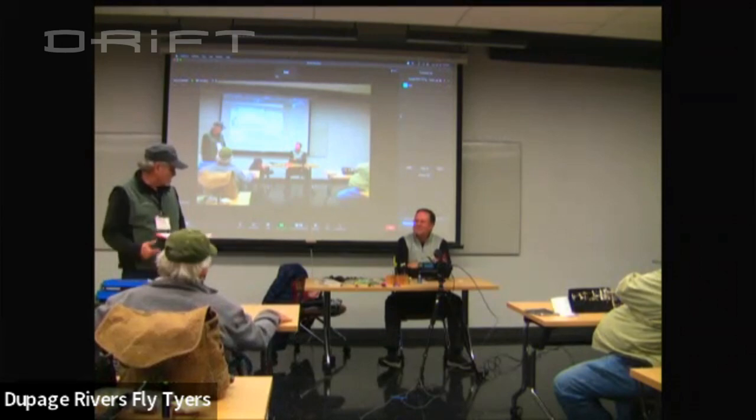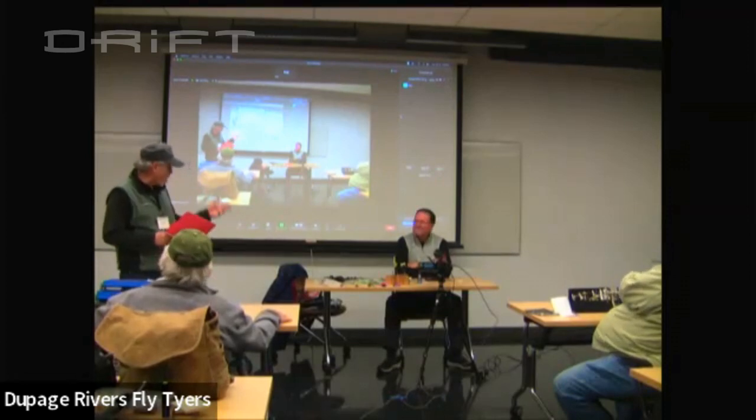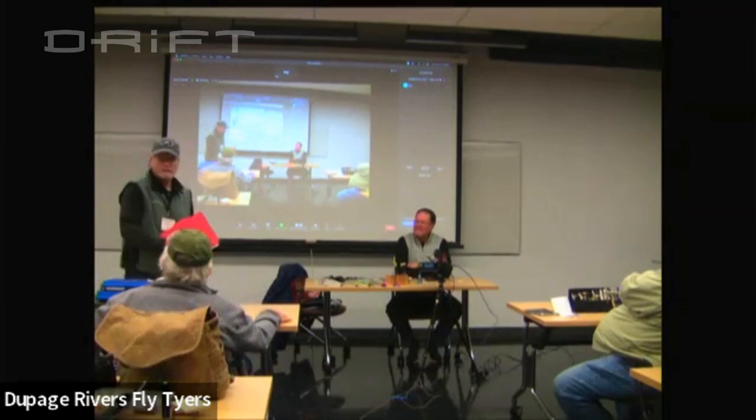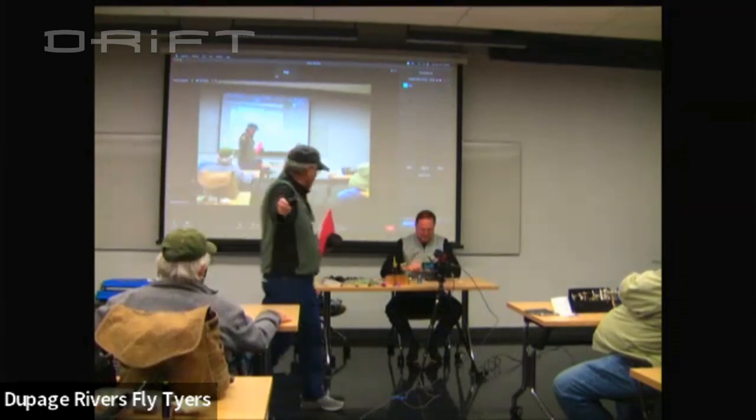Joe, this is great. I can't tell you how excited I am to see this — this is really good. Thank you for going to all the trouble to put this together. It's all yours, buddy.